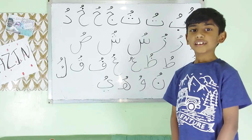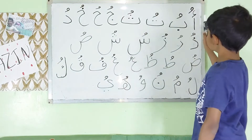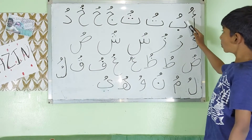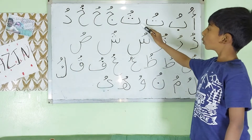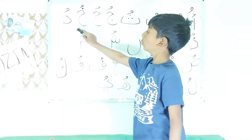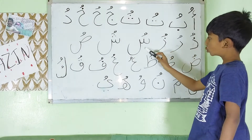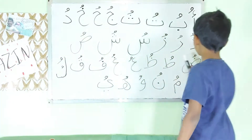Now let us read the Arabic alphabets with Dhamma on them. This is: U, Bu, Tu, Su, Ju, Hu, Hu, Du, Zu, Ru, Zu, Su, Su, Su.